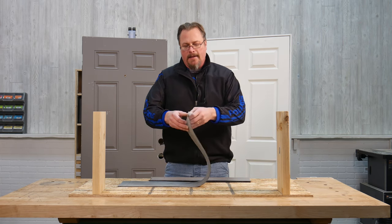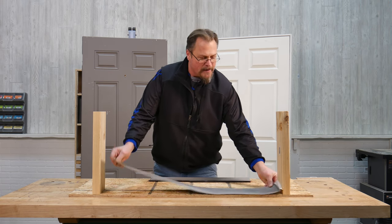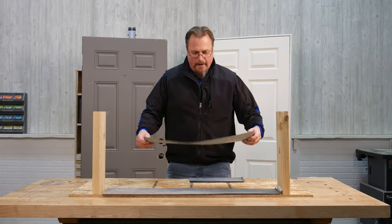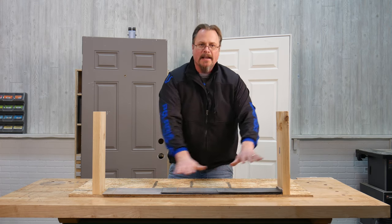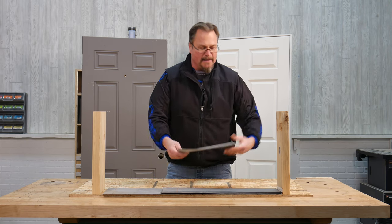This is ice and water shield — peel-and-stick roofing underlayment. What you do is set a piece down there, then put another piece here and another piece there on the low side, and you build this up to create kind of a ramp. It's that easy, and obviously you'd peel and stick these.